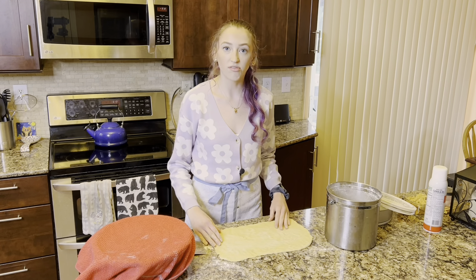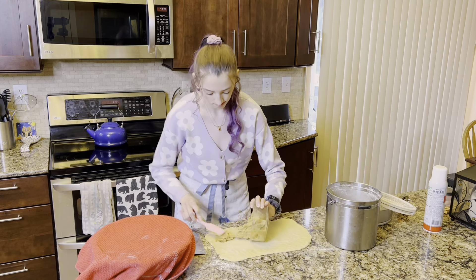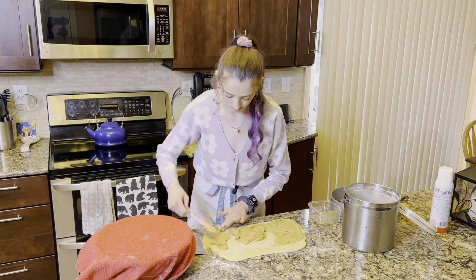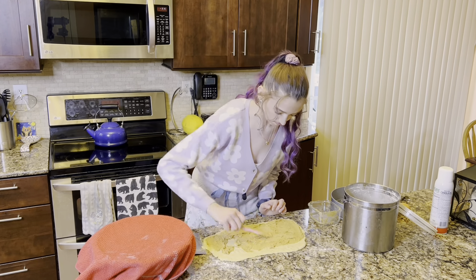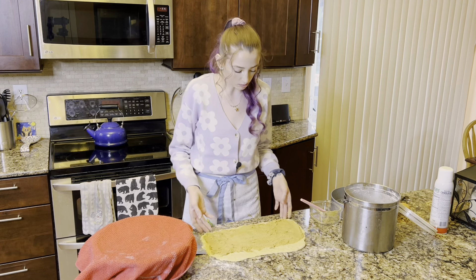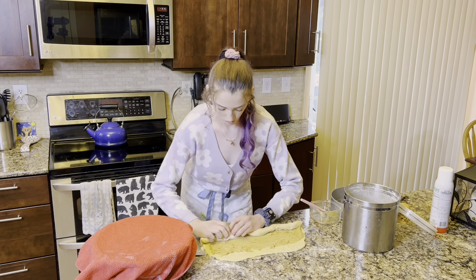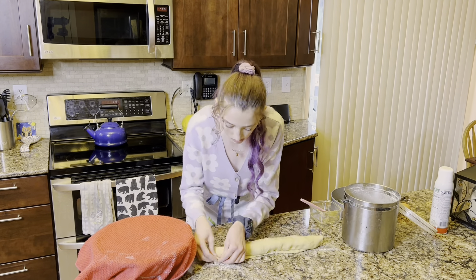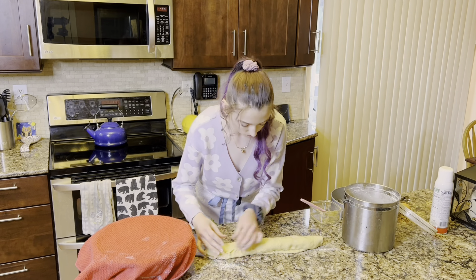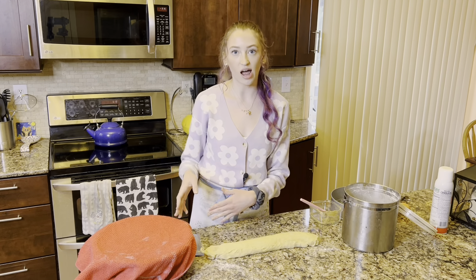Now grab the peanut butter filling and spread it along all of the dough except for a half inch right up front. Start at the opposite end from the empty border and roll it up lengthwise. Then use that border to seal up the edge. Set this aside and repeat with the chocolate filling and the other half of the dough.